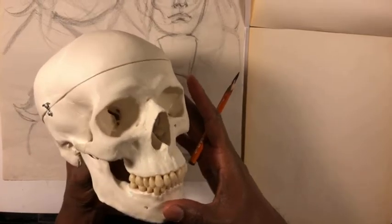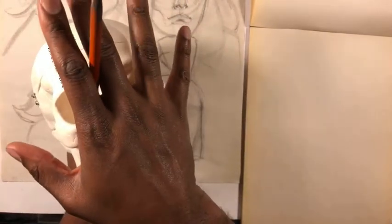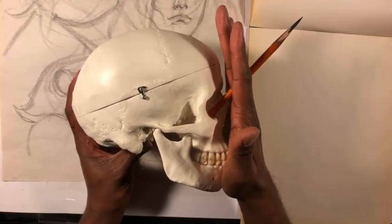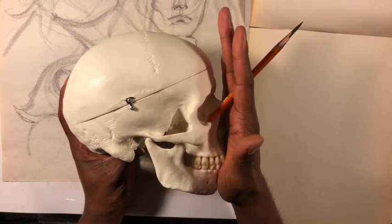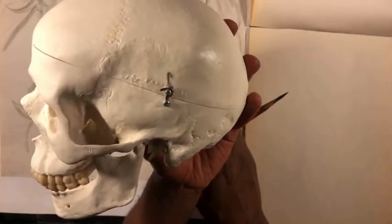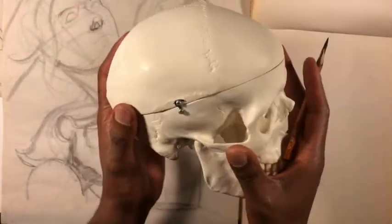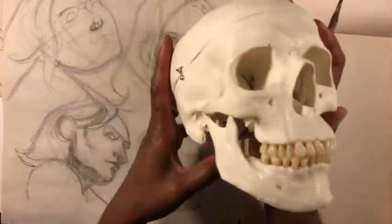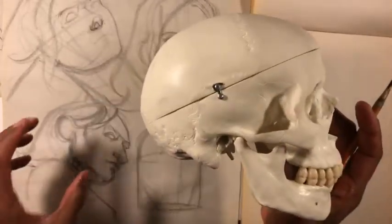I'll start with some basic volumetric sketches, and then to really help me with the details I've got my old buddy Mr. Bones here — a human skull. It's probably smaller than life-size, though it actually feels about the size of a full-size skull. We do have a full-size skull in my class so I'll have to check against that. Anyway, the point is I was going to start with some volumetric stuff and then look at the anatomical structures on this skeleton to compare with what I did in my drawing.